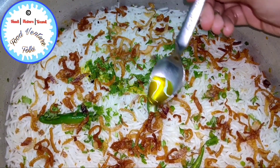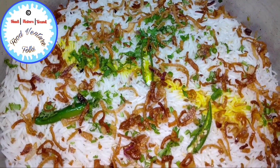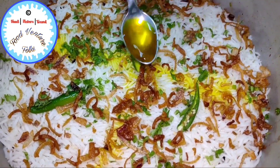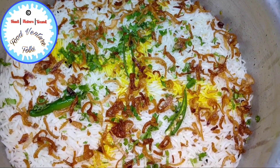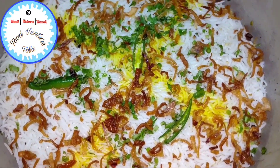Now I'll add the yellow food colour so that this gives a nice and beautiful lemon yellow colour to our biryani. Now we need to cover this and cook it on a high flame for 10 minutes, then 10 minutes on a slow flame, and later 25 minutes on the tawa.